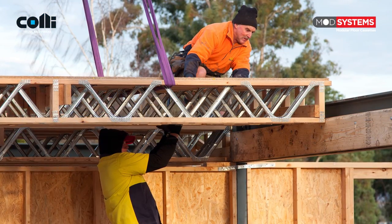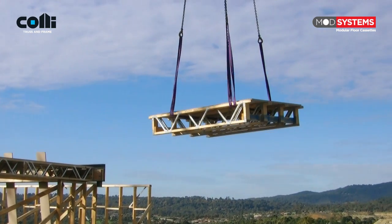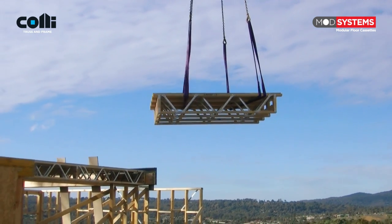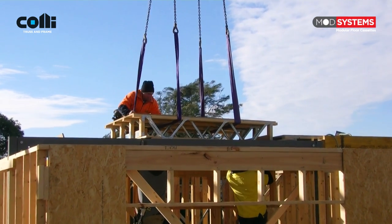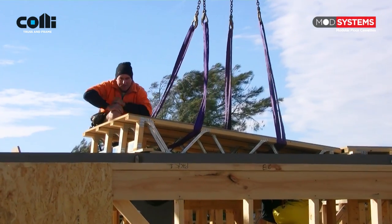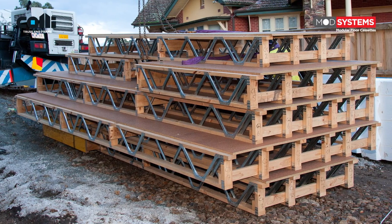Utilising top cord support means that ModSystems floor cassettes can be craned into position on site and fixed in minutes, with more square metres laid by less labour in a lot less time. Many builders and developers, especially those working on large multi-storey projects, are now specifying Collie Truss and Frame ModSystems floor cassettes.